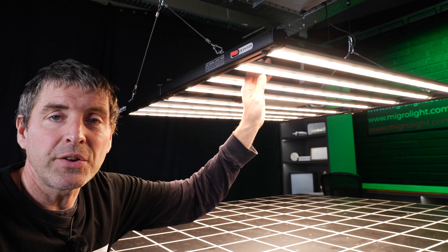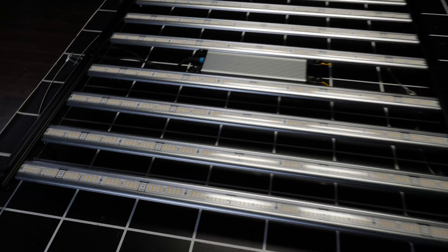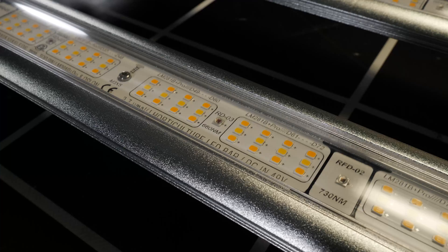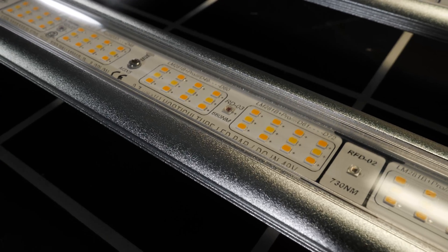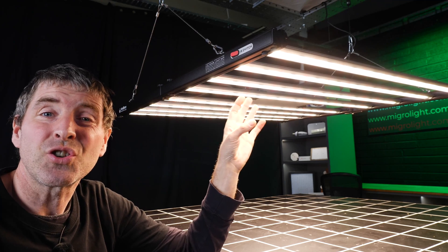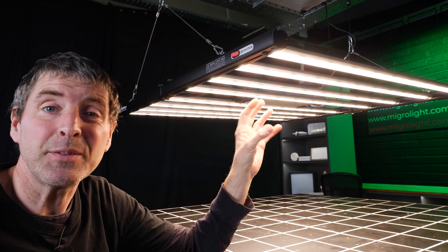The LEDs are also protected from dirt and dust. They've got a plastic covering over them, which means they are totally sealed up. This will help keep the LEDs protected and ensure the maximum possible lifespan.